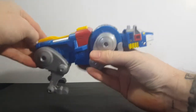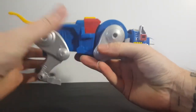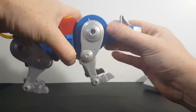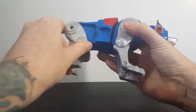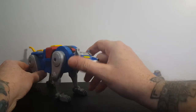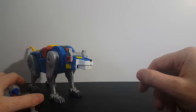The paint on this guy is really nice. I never had the Blue Lion growing up — the only one I ever had was the Black Lion, and we moved so much I lost him, as I mentioned in my Black Lion review. So getting this guy, getting the complete Voltron for the first time in my life, was a dream come true.